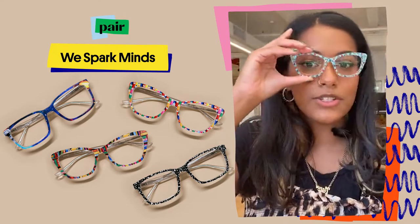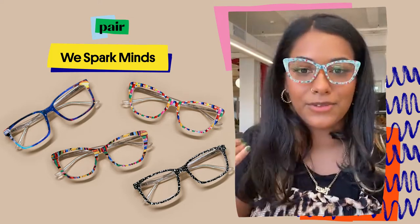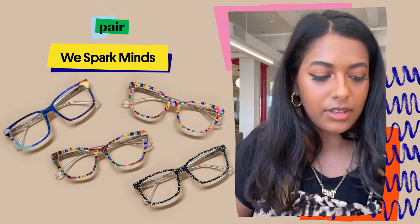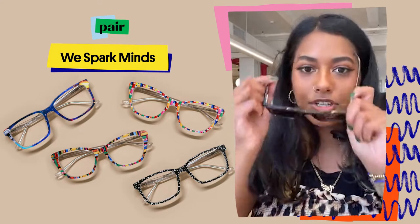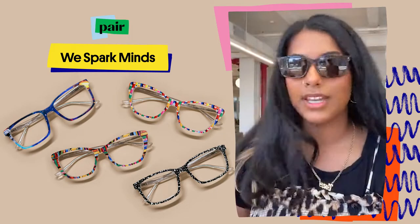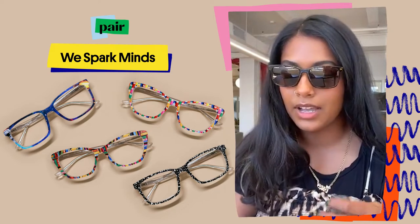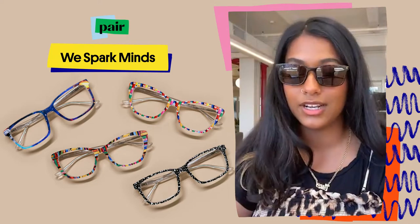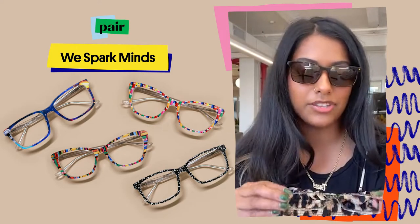All of these I'm showing you in the shape of the Wanda. These are my favorite frame shape, but I can also show you some of the other frames that we have. Going into the WeSparkMinds collection a little bit — we pulled inspiration from back to school and back to the office. It's September, everyone's going back to work if you're a teacher. The Express Yourself collection was so popular, we wanted to create a similar collection with more exciting prints, fun colors, and just new designs.